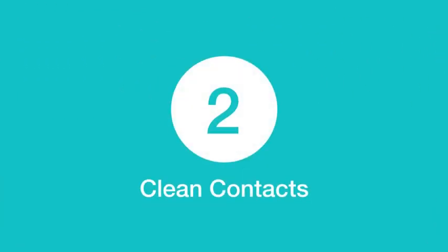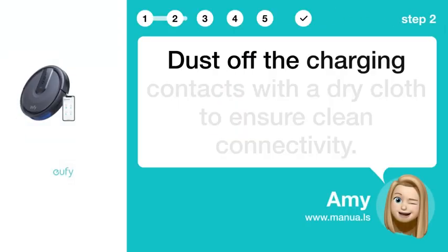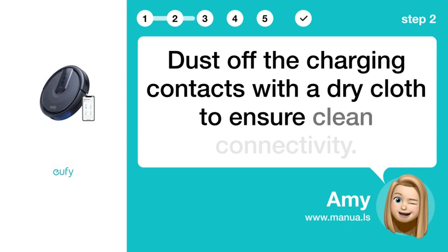Step 2: Clean contacts. Dust off the charging contacts with a dry cloth to ensure clean connectivity.